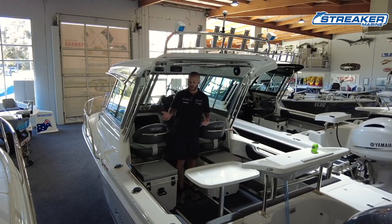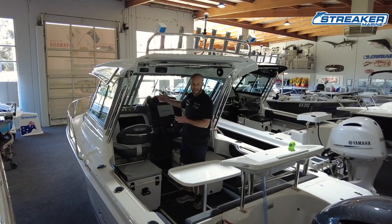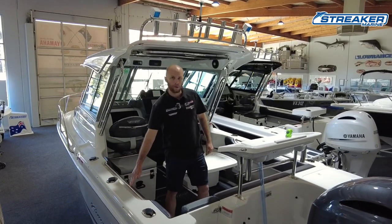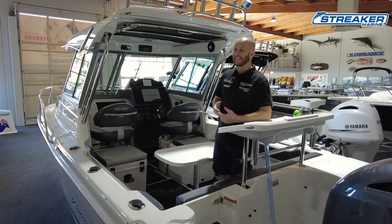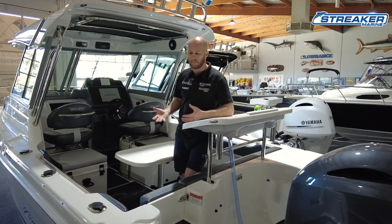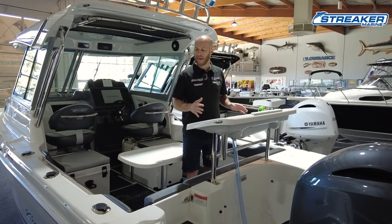But as I said, where you gain, you lose. The distance from the passenger seats to the transom is shorter to allow for the bigger cabin. From the stainless steel rail to the back of the transom is 1.85 meters, versus two meters on the Explorer. So this boat is more designed for the family or the overnight stay — a bigger cabin for the kids or for sleeping in the boat. The Outsider also has a full-length rear lounge, where the Explorer has a three-quarter rear lounge.